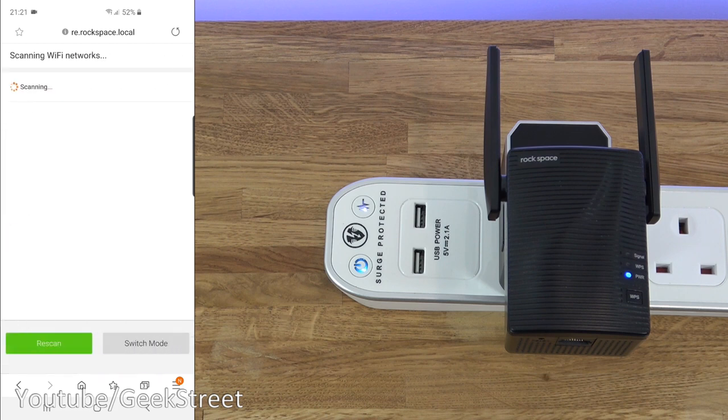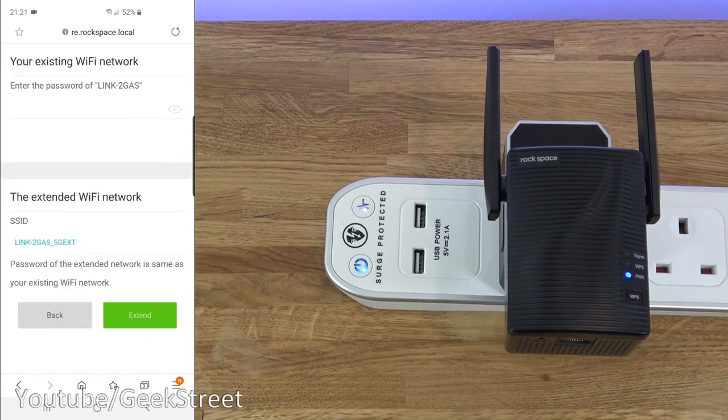After clicking next, the device scans for Wi-Fi networks. I can see my test network at the top, so I select that and enter my Wi-Fi password off-camera. Below that it shows the extended Wi-Fi network SSID, and it notes that the password for the extended network will be the same as your existing Wi-Fi network password. Let's click 'Extend.'